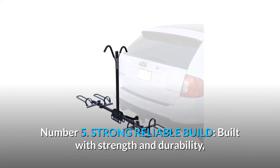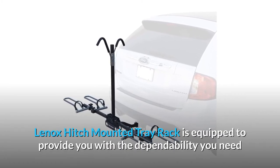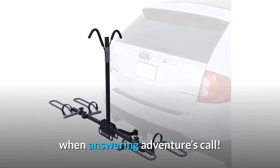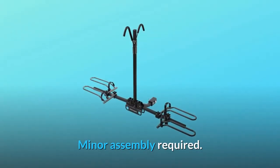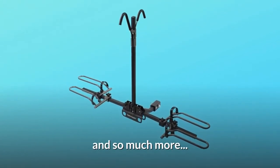Number 5: Strong, Reliable Build. Built with strength and durability, the Lennox Hitch Mounted Tray Rack is equipped to provide you with the dependability you need when answering adventure's call. Minor assembly required. Not designed for use on any trailer or RV. And so much more.